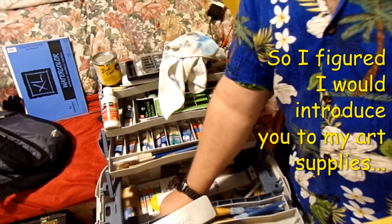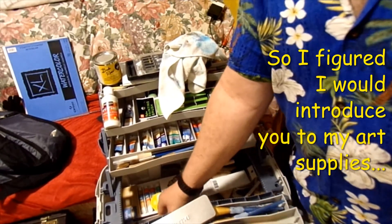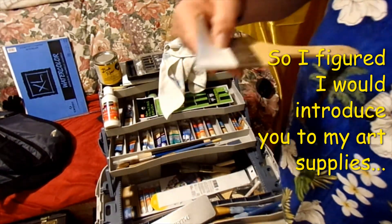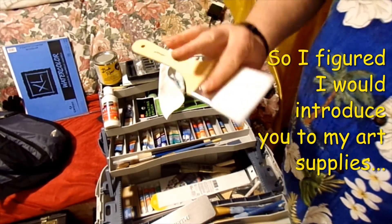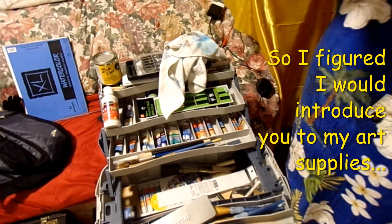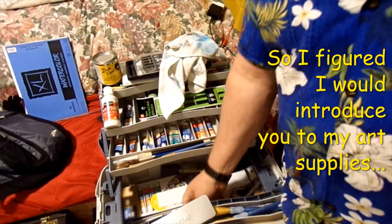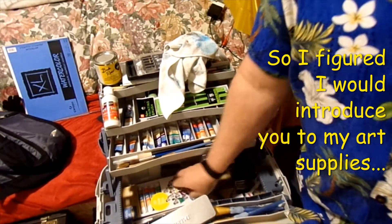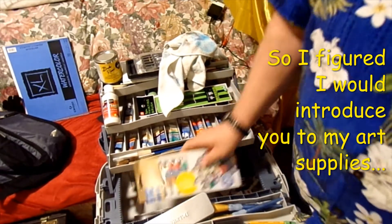I got a lot of brushes I really don't use that much. But this one here is a great little soft brush — when I finally get into watercolor or oil painting this would be good for soft brushing.